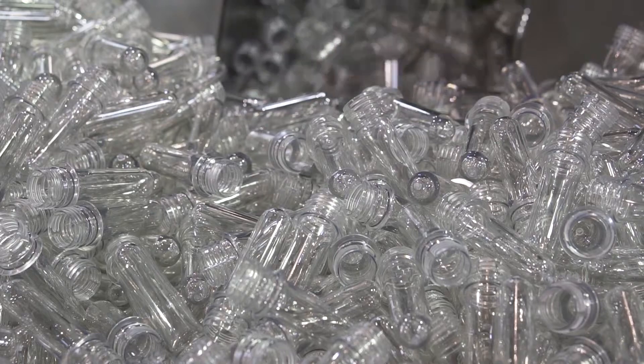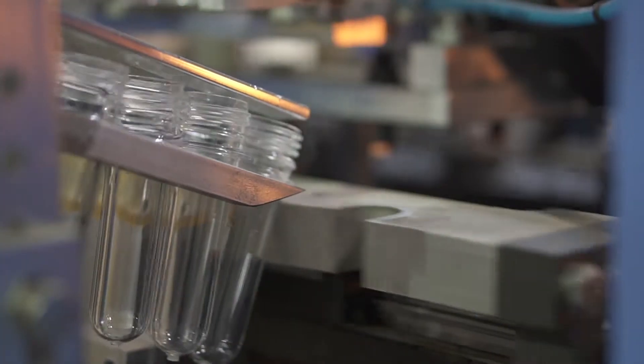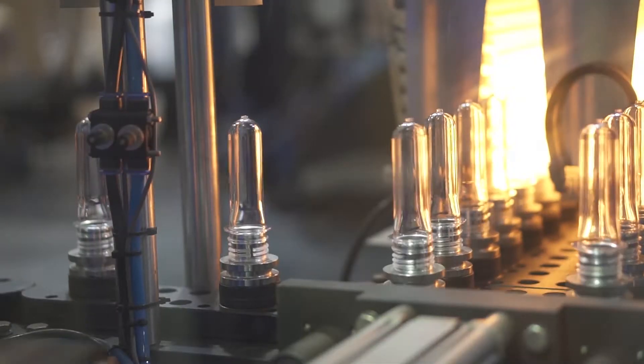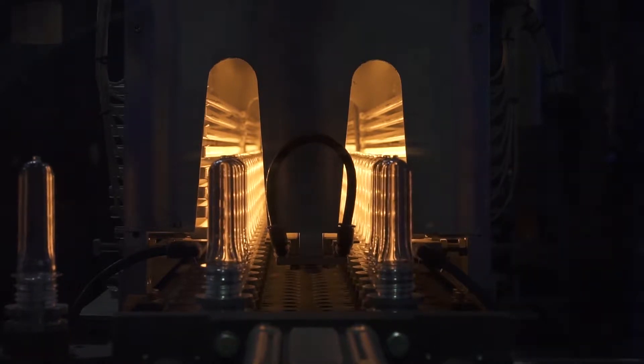Meanwhile, the water bottles start off as small plastic preforms. They are loaded onto a conveyor belt, where they are sent into a furnace. The variance in heat in the furnace controls the thickness of the bottles.